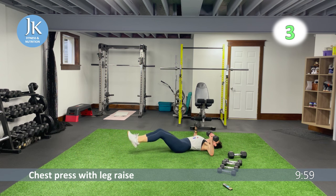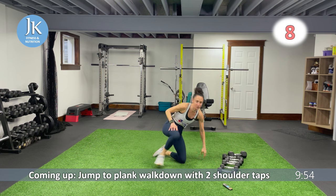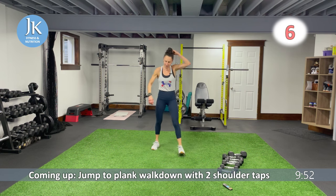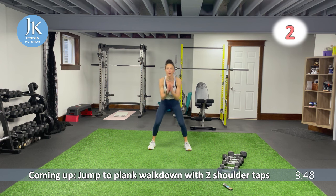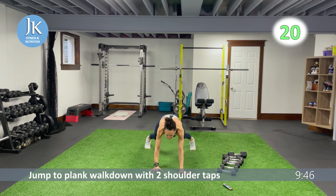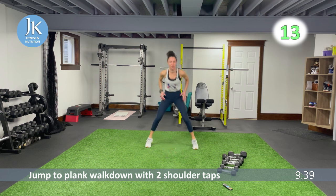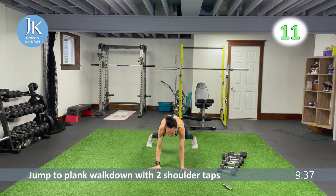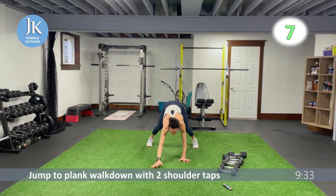We're going to do our jump to plank walk-down with two shoulder taps. It's a jump — opposite to a squat — just jump up, one, two, and up. Awesome — one, two, all the way, jump it up. Lateral shuffles followed by our weighted step-ups. Five more seconds.